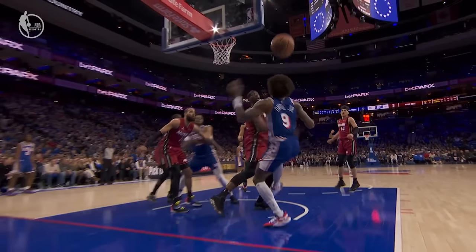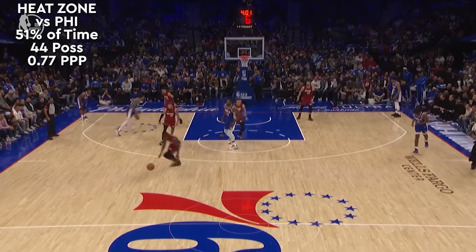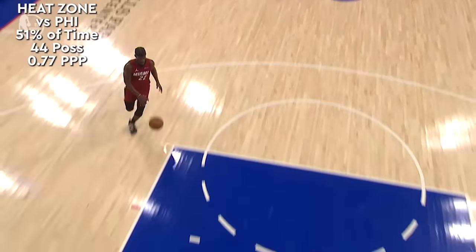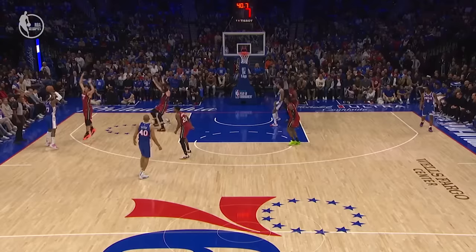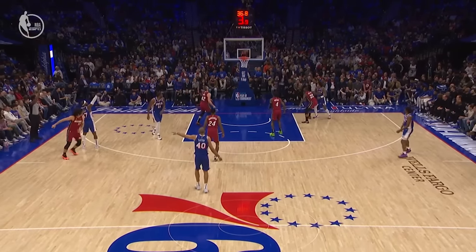The Miami Heat played zone just under 14% of the time during the regular season. But in a good example of if it ain't broke, don't fix it, they used it on 51% of the Sixers' possessions and held them to a measly 34 points. So let's see how it works and why the Sixers were embarrassingly bad attacking it.